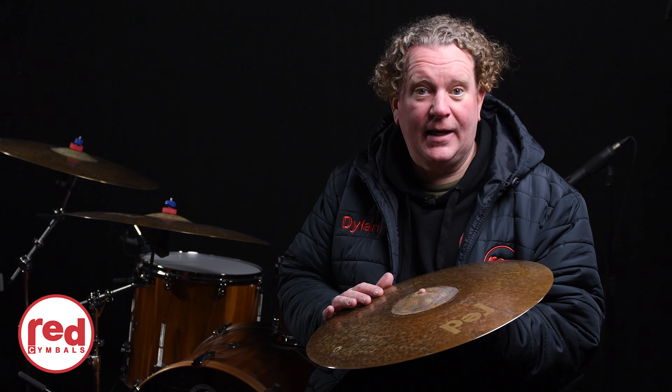Heavier cymbals will give you a heavier bell, so they will give you more ping and cut to your bell. But if you want a thinner cymbal that's washier, you are generally going to encounter a bell that's not as thick, and therefore it won't give you a real traditional ping and attack from the bell.